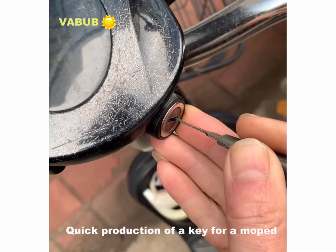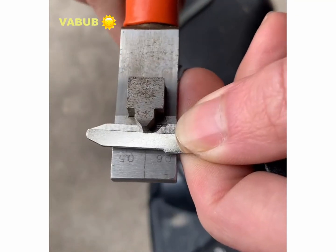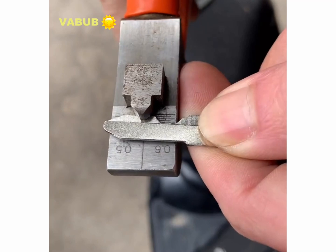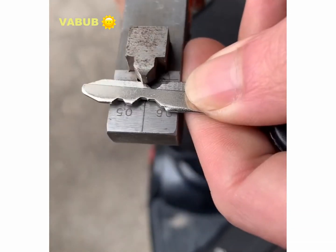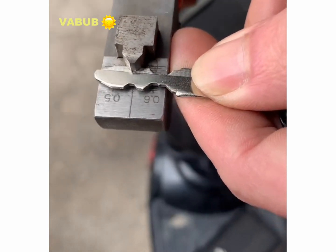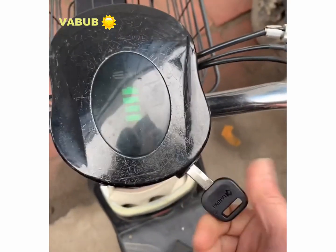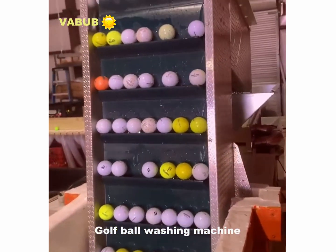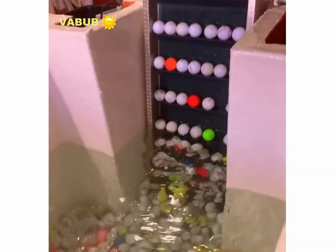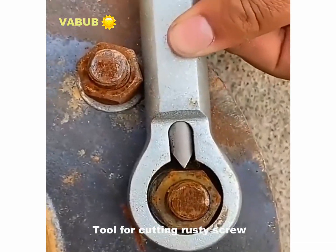Quick production of a cane for a mopette. A golf ball washing machine. A tool for cutting rusty scrub.